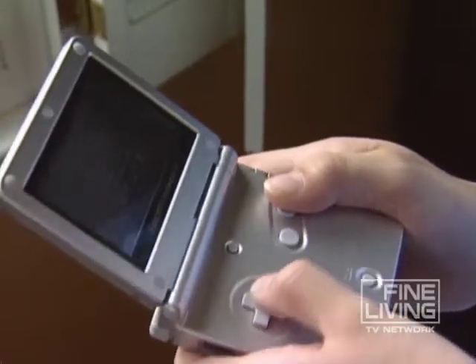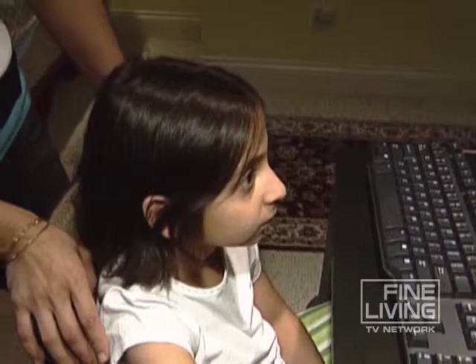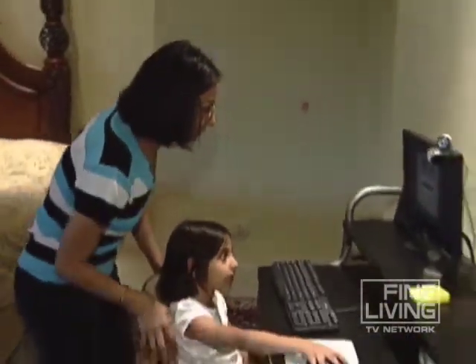Many moms tell me their real challenge to fitness for their kids comes from video games. If I let them, they want to play all the time. But I don't let them. So why not make her work at it, at least some of the time?